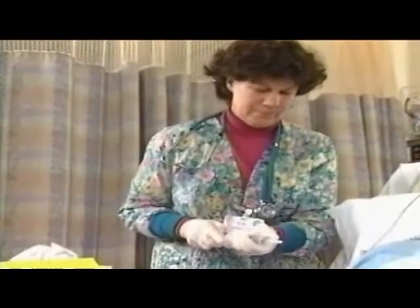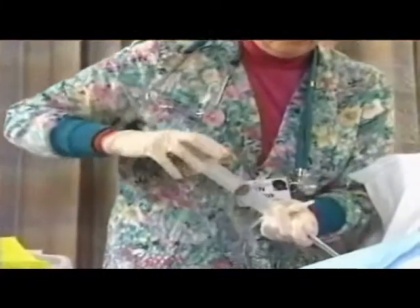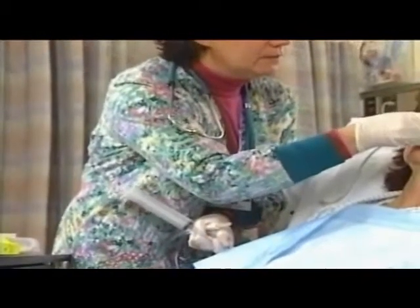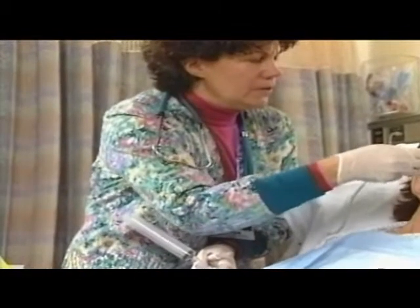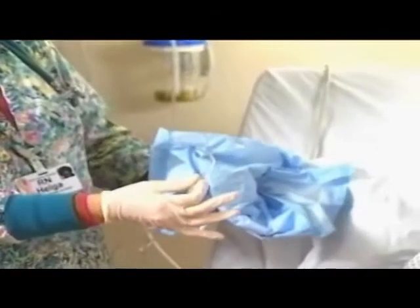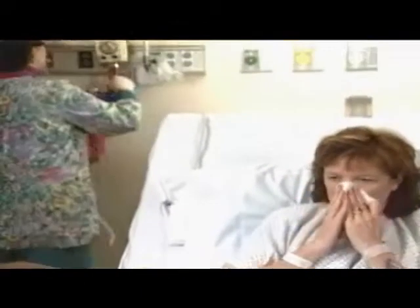Disconnect the tube from suction. Remove tape or attachment device from the nose. Ask the patient to take a deep breath and hold — this closes the glottis to prevent aspiration of any gastric contents. Kink or pinch the tube to prevent leakage into the respiratory tract as you remove it. Inspect the tube to verify intactness. Provide oral and nasal care and clean linen if necessary. Measure gastric contents and note color and consistency. Dispose of equipment according to agency policy.